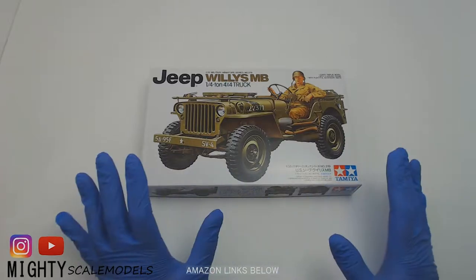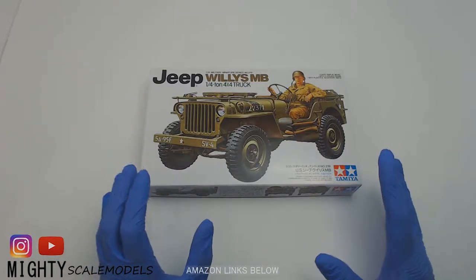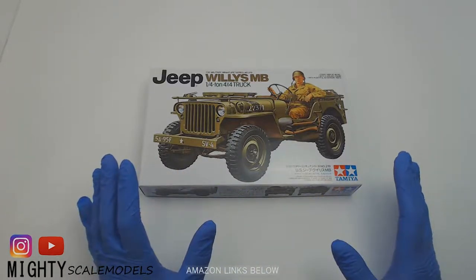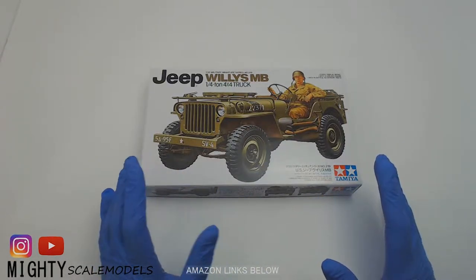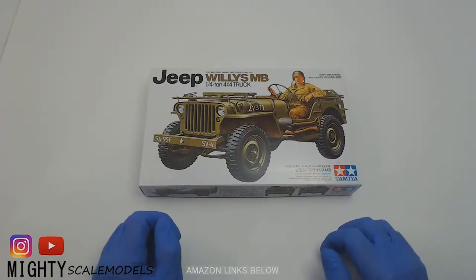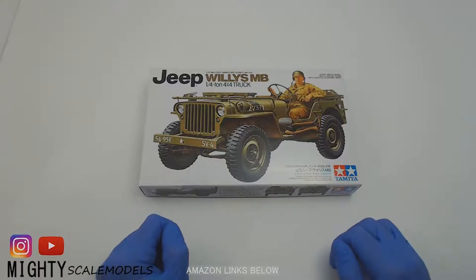Now this Tamiya kit is a really good kit. It is kind of basic — there's not much parts to it — but there's a ton of aftermarket parts available. We're not going to be using any of those in this build; we're just going to build it straight out of the box. Of course, we're going to be painting it and weathering it. And I have future plans to maybe add this to a diorama, which would be pretty neat because there is so much going on in the diorama world now as far as realistic scale details you can purchase.